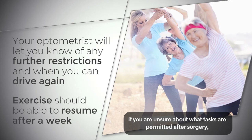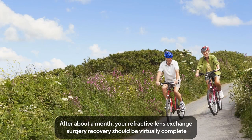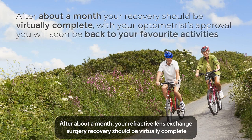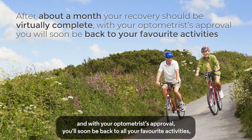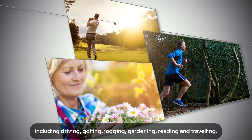If you are unsure about what tasks are permitted after surgery, call your optometrist and they will be able to help you. After about a month, your refractive lens exchange surgery recovery should be virtually complete, and with your optometrist's approval, you'll soon be back to all your favourite activities, including driving, golfing, jogging, gardening, reading and travelling.